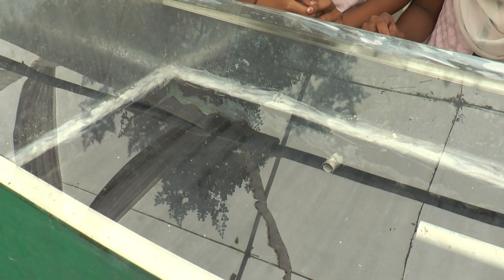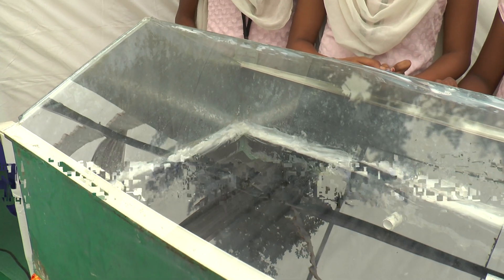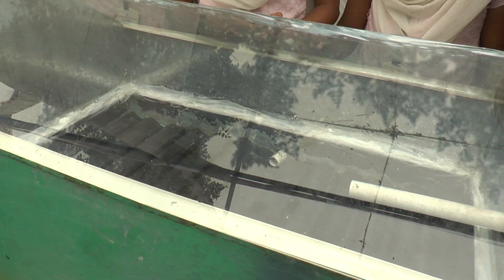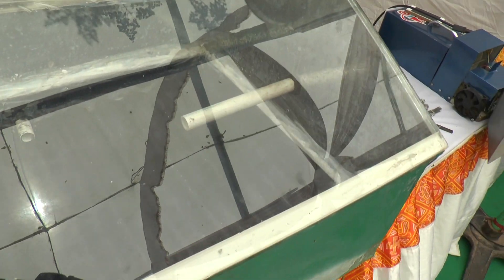First of all, the solar radiation will pass through this glass and the water in the basin will start to heat up. After that it will evaporate, and the vapor gets collected on this transparent glass cover. These vapors get condensed through the channels and at the end of the channels we can get the distilled water.